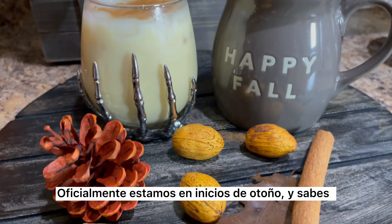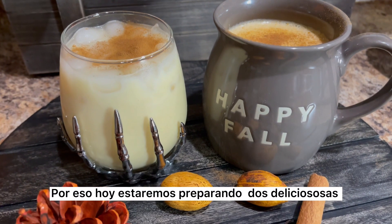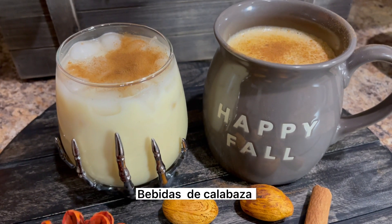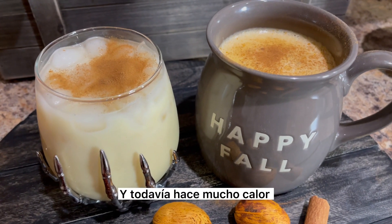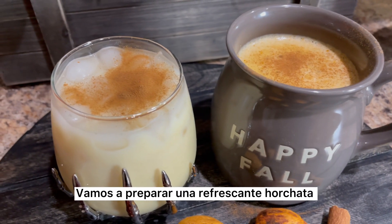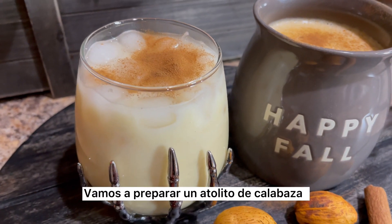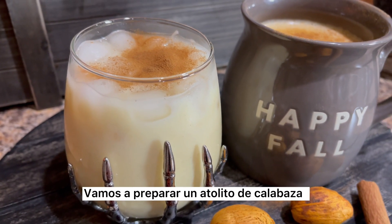Fall is officially here and you know what that means — pumpkin spice season. Today we're going to prepare two delicious pumpkin spice drinks. Since we live in Arizona and it's still over 100 degrees here, we're going to prepare a refreshing horchata. And for our neighbor states that are already experiencing cold mornings, we're going to prepare a pumpkin spice atole.